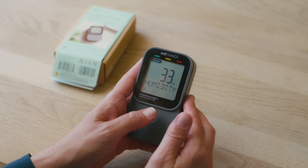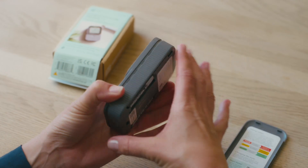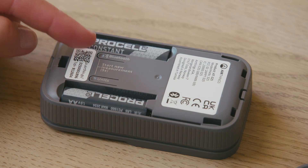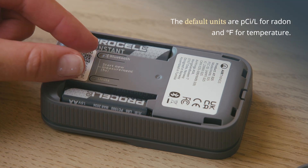The detector's display shows multiple views and you'll use this touch button to cycle through them. Open the back cover and you'll find buttons to activate the Bluetooth signal or change the measurement units. Press both of these simultaneously to start a new radon measurement.